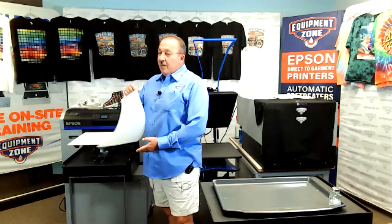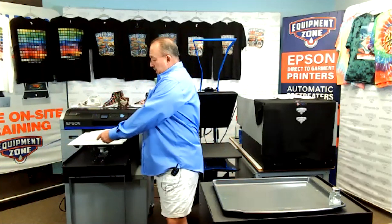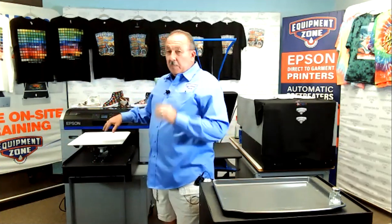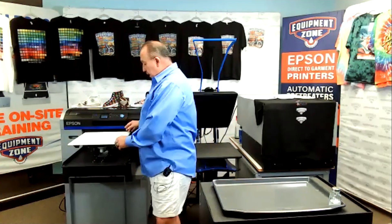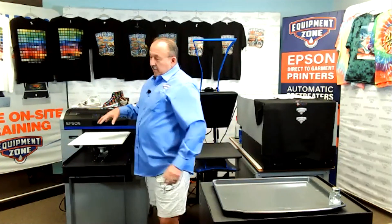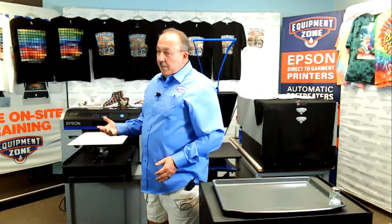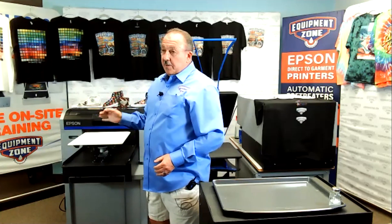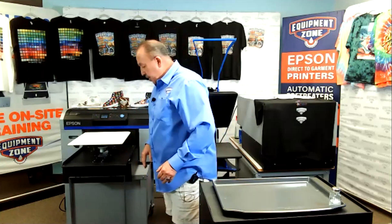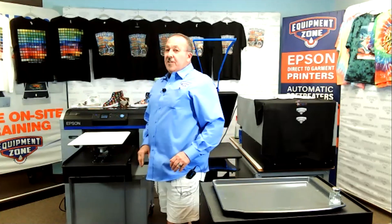The first thing we're going to do is get the actual DTF material and put it on the platen. We have material that fits perfectly on the platen for the 1416. I have the grip pad on my platen and found that with the grip pad, I don't really need to tape it down at all. Right now with the grip pad, my platen height is at two.